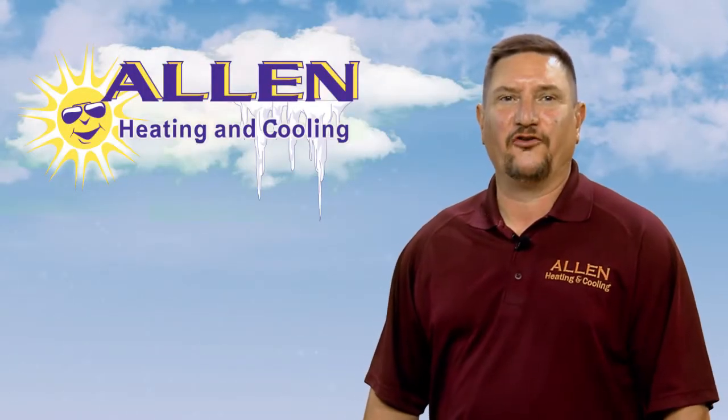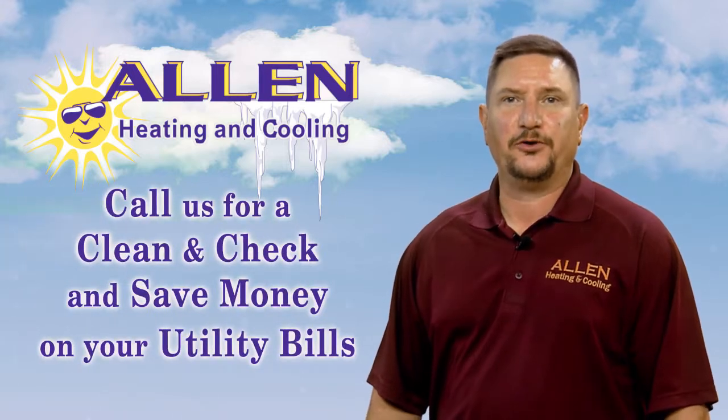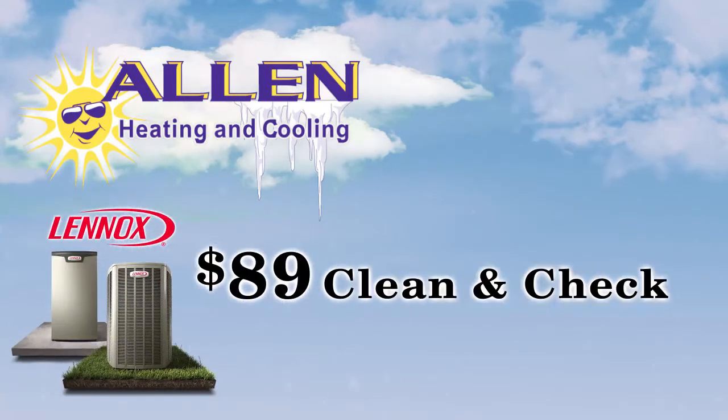Hi, I'm Tom with Allen Heating. If your furnace hasn't been regularly serviced, you're wasting gas and electricity. Our complete Clean & Check will help you save money on your utility bills. Allen's Clean & Check is only $89.